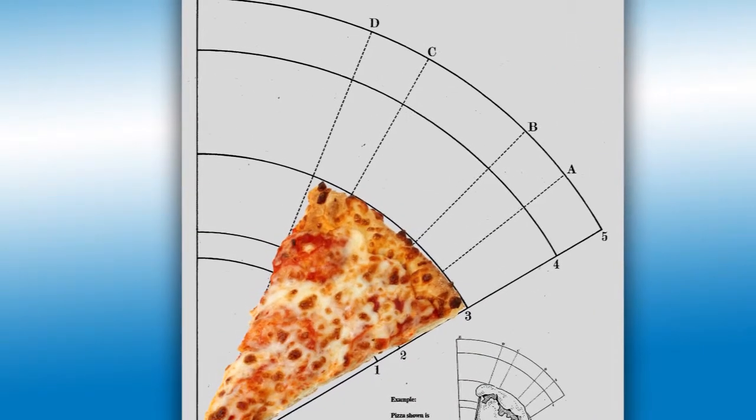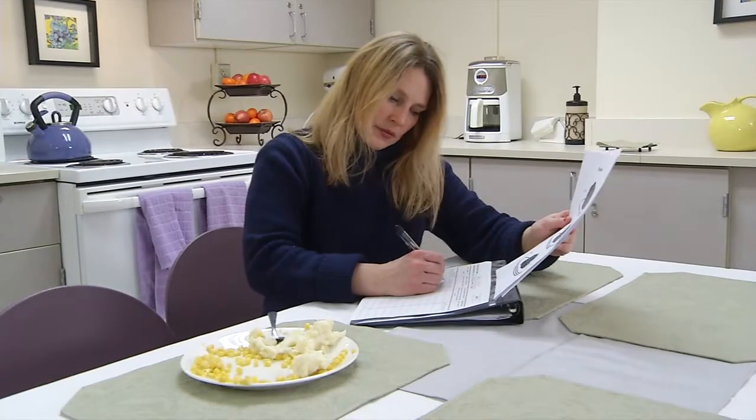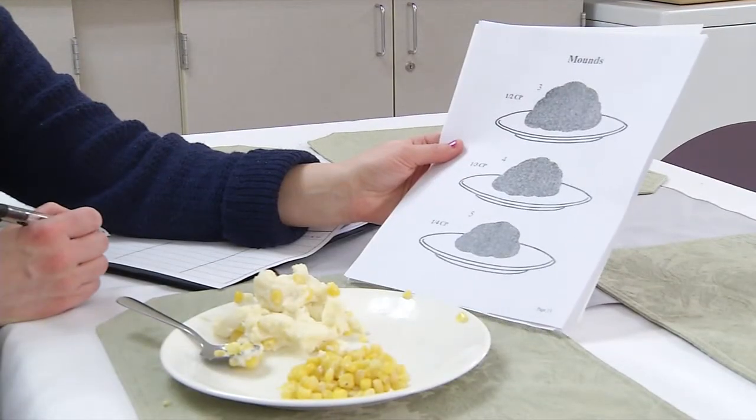You can describe the slice of pizza as wedge D3. When measuring food like macaroni and cheese and mashed potatoes, use the mounds page. You can also use the mounds page to estimate other foods like vegetables.